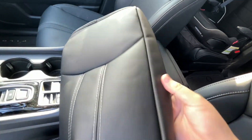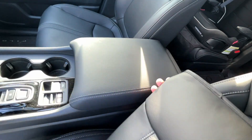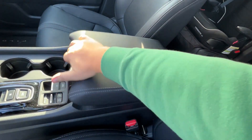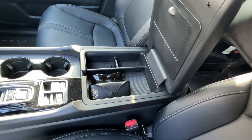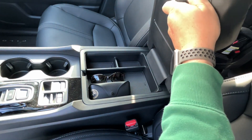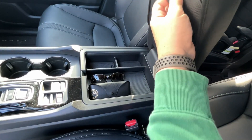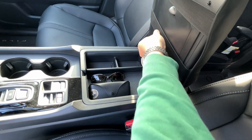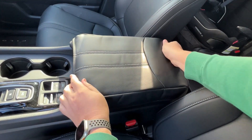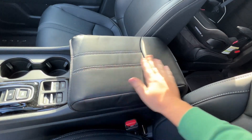It's got two elastic straps on it. The curved portion goes towards the back, so just pop this up, slide it on, and give it some adjustment. That's it.